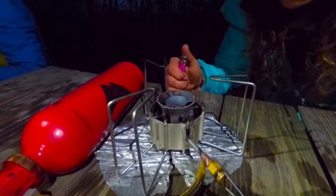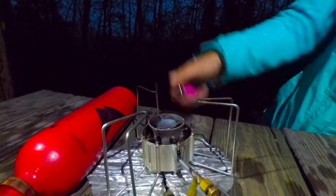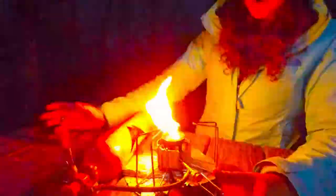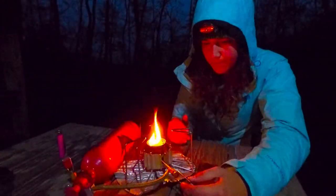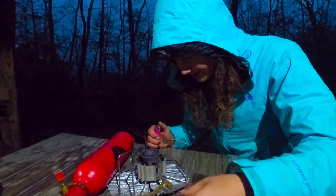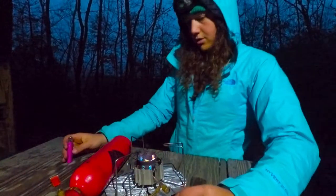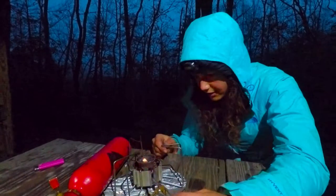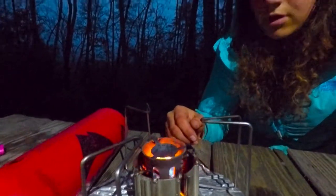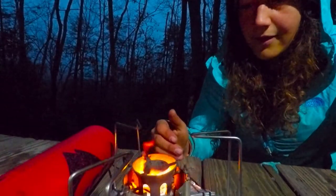I'm going to try and light this. I need a little bit more fuel. You're going to let this burn down just a little bit to heat it up, and then when it gets down to a little baby flame, you want to open it up before it gets too small so it doesn't die out. What we're doing right here is we're heating up the stove. And then when the orange flame disappears it leaves just a blue one, and that's what you want and you'll turn that up.